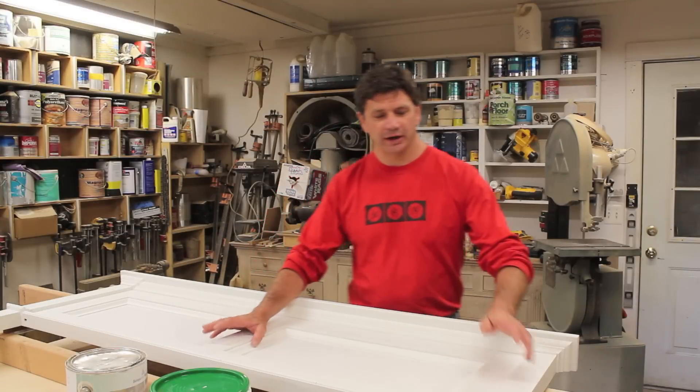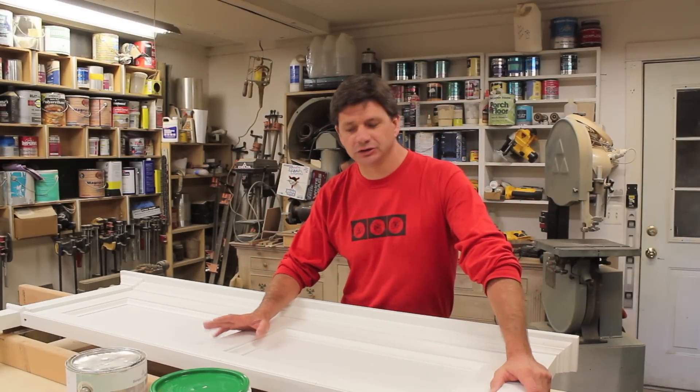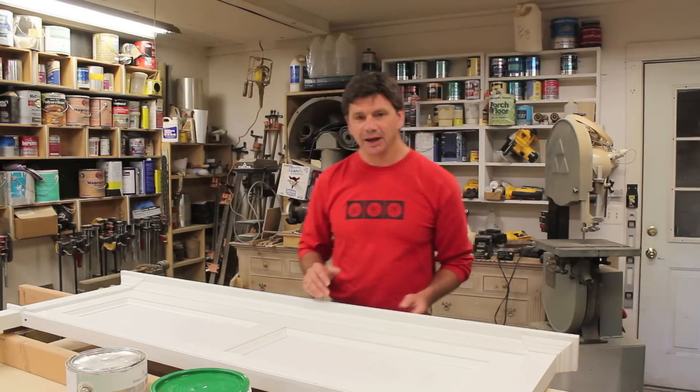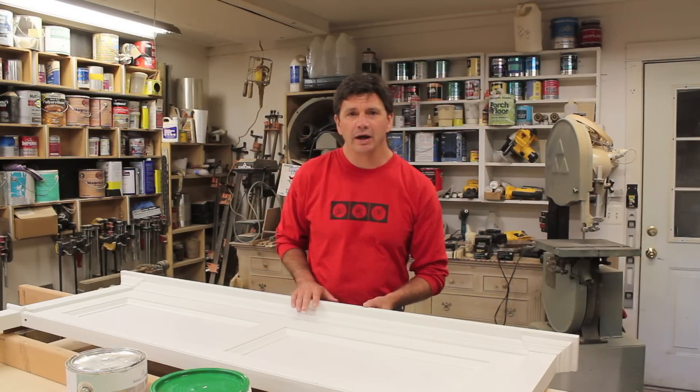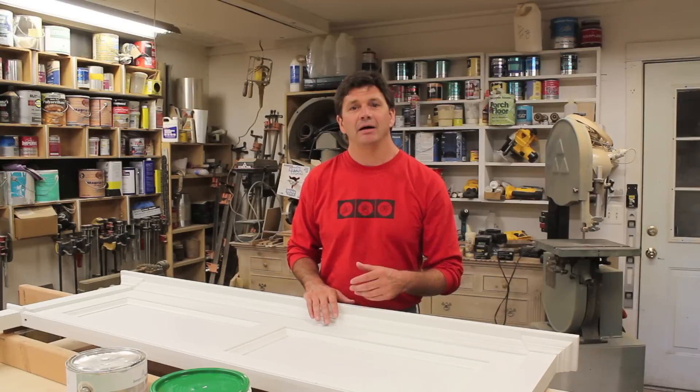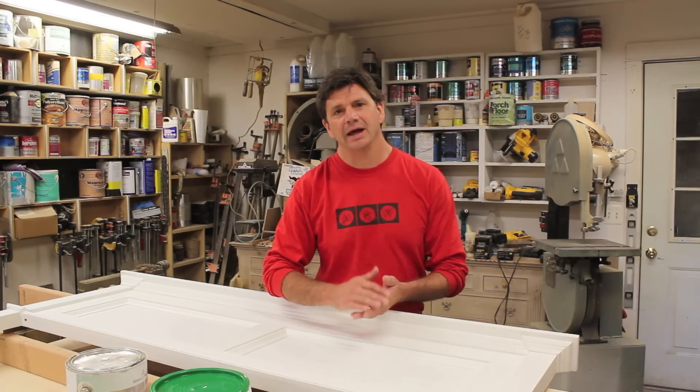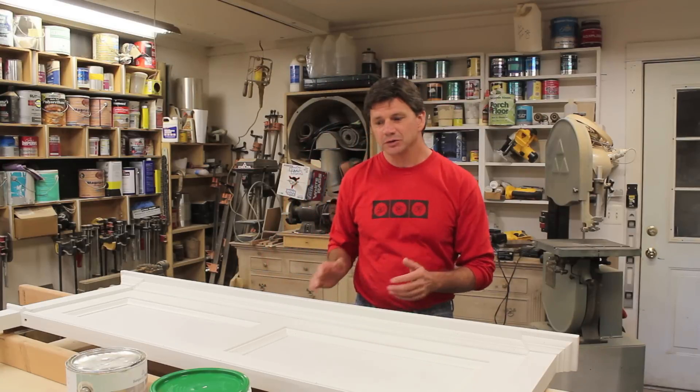Last week I made the headboard and this week I'm going to paint it and install it. To get started and prepare for the paint, I came in this morning and gave the whole headboard a quick sanding — about an hour and a half — basically smoothing out any imperfections and softening any sharp edges.